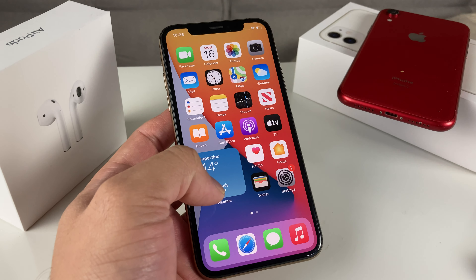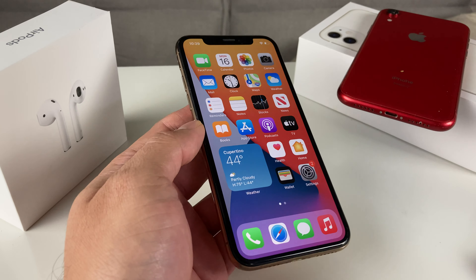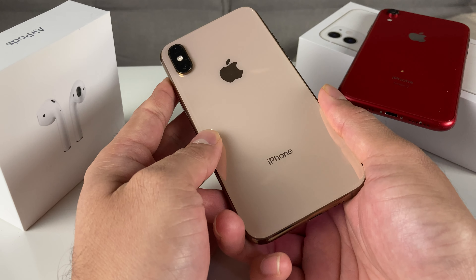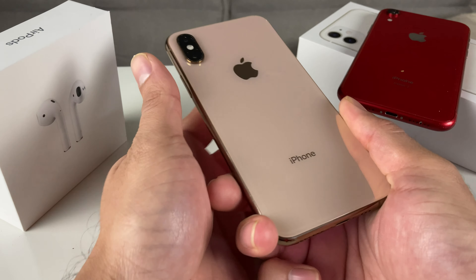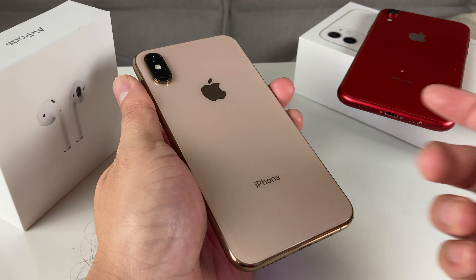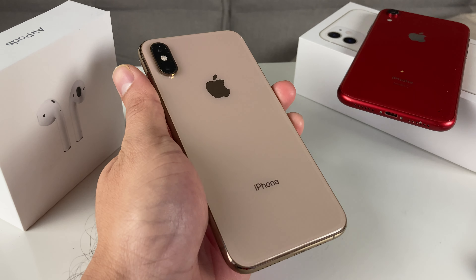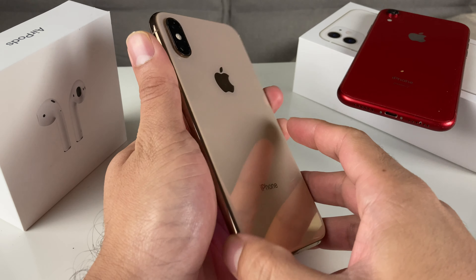Before we get started, if you guys are new to our channel, we do a lot of tech news, reviews, and giveaways, so make sure to hit that subscribe button. Also, in my hand, as you can see, I have an iPhone XS, and here next to it is the product red iPhone XR. So if you guys are looking for a device at a discounted price, make sure you check out the link in the description section.